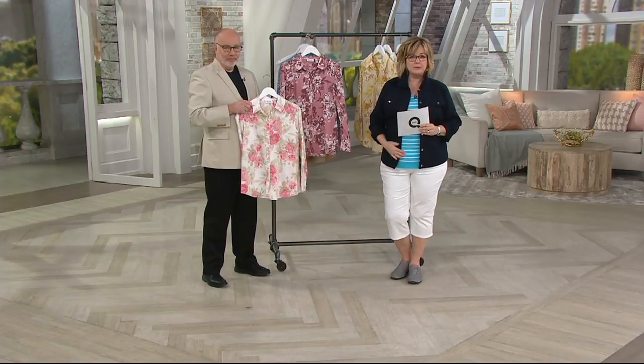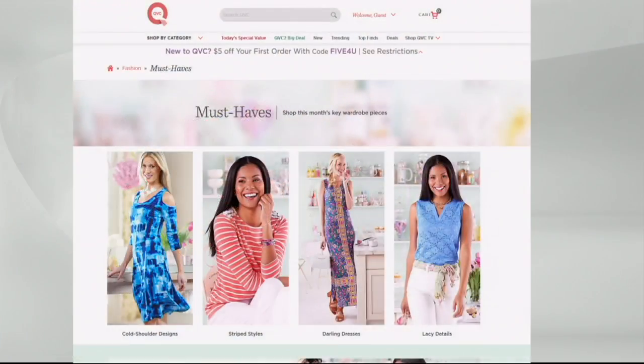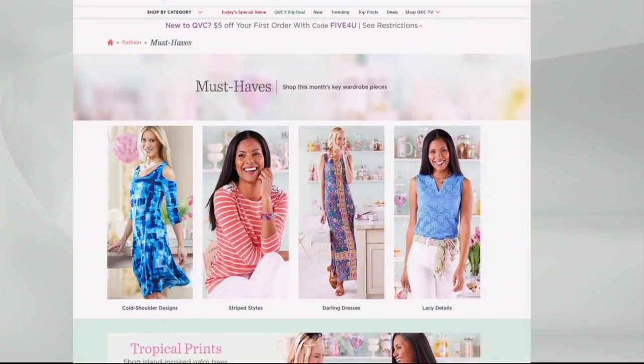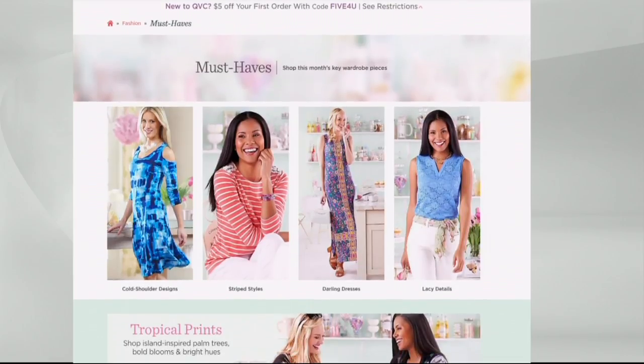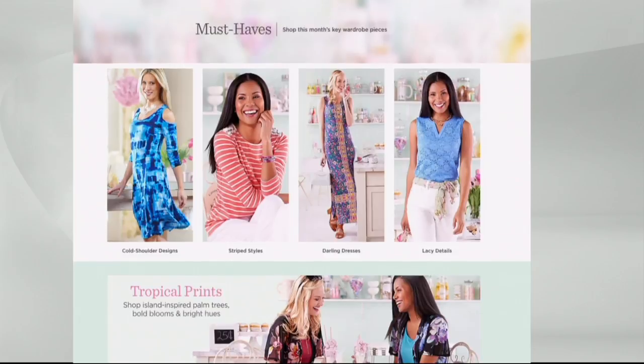If you like the tropical print, you can go to QVC.com and check out our must-haves because that is one of our must-haves for the season. Tropical prints like florals are something you should have in your closet. All the trends you need now are on the must-haves page — jewelry, lacy details, beachy waves, stripes, everything you should have. There's that lace sleeveless top. It's all there and easy to find all in one spot.